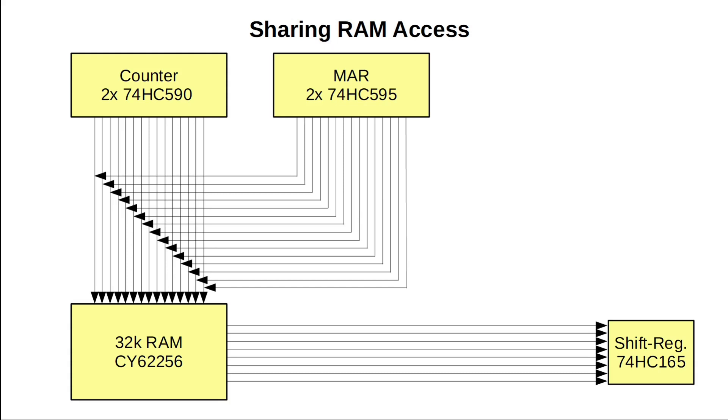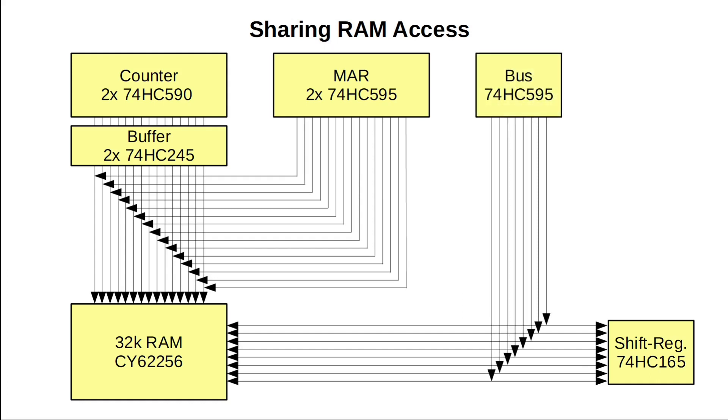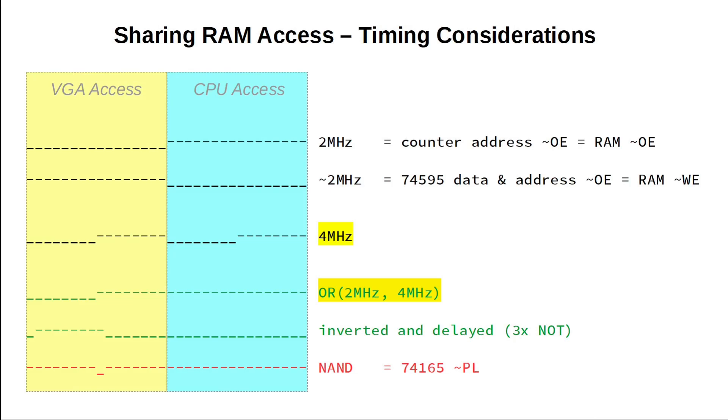But we also have to be able to switch off the address lines coming from the 16-bit counter. Otherwise we'll have an address line conflict. Since our counter chips unfortunately don't offer tri-state outputs, we need to introduce a buffer. We connect the counter lines to the buffer's input and the buffer's output to the address lines of the RAM. Disabling the buffer's output effectively disconnects the counter from the RAM address lines. Here is the full schematic drawing I have in mind, showing both the VGA circuits and the CPU's RAM access.